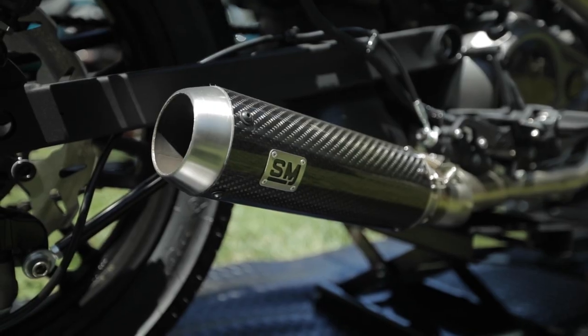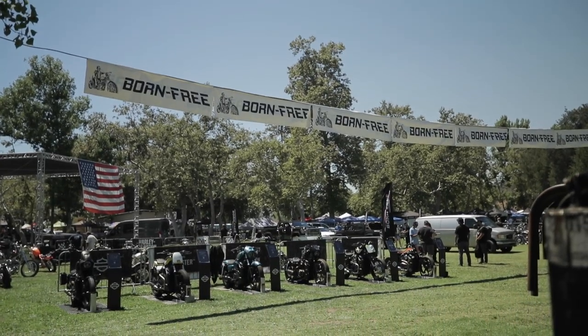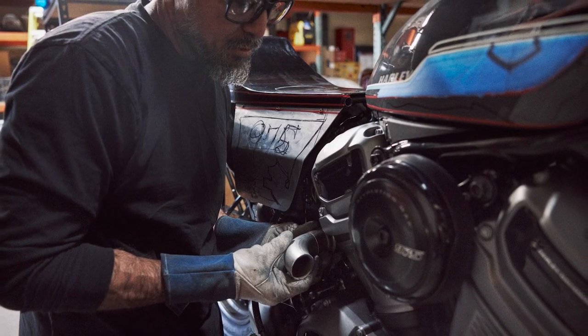I'm Brandon Holstein from The Speed Merchant. The new Nightster platform is, I gotta say, it's pretty impressive. Obviously we got to be a part of the build with Harley-Davidson and do our little twist to it. And I was really surprised at how well it handled and how quick it is.